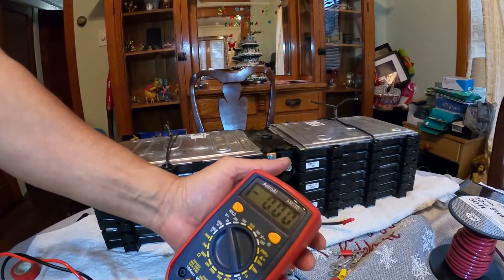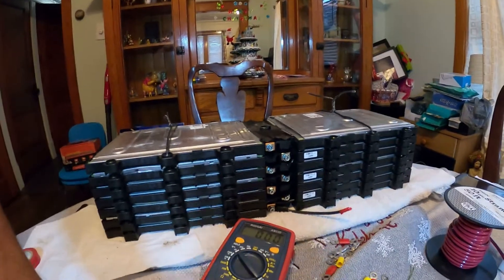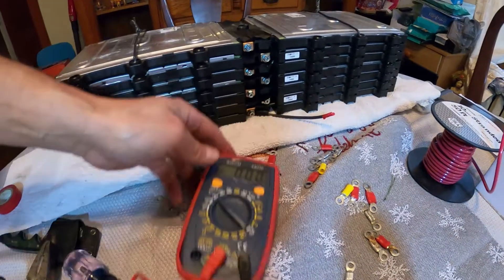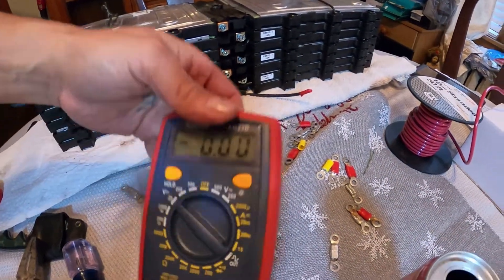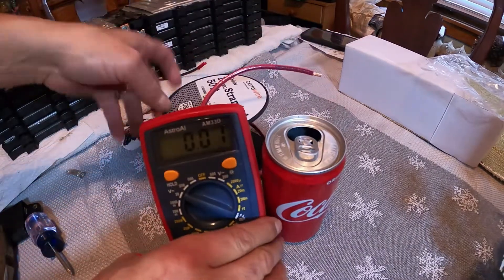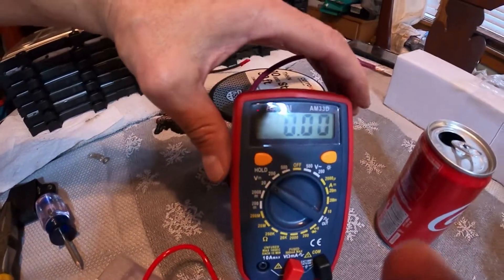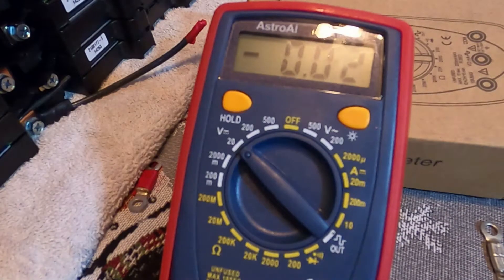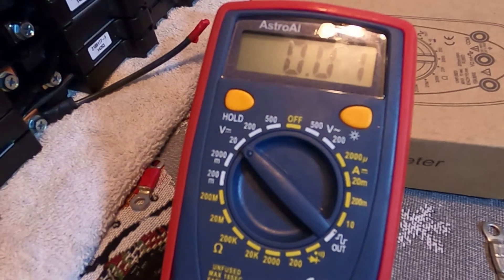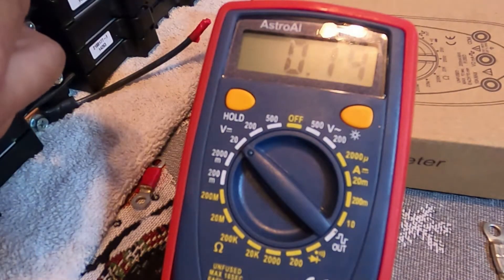I'll put this on volts right here. I'm going to test the first seven cells — trying to make it where you can see me testing the cells. All right, got it. First cell — here's the negative and here's the positive, what are we looking at?